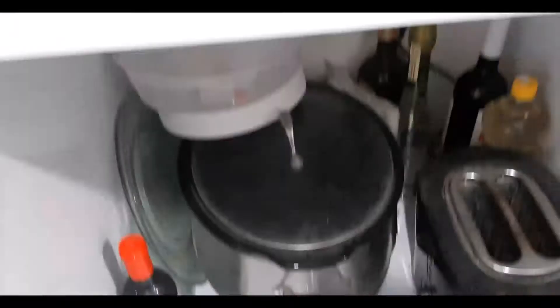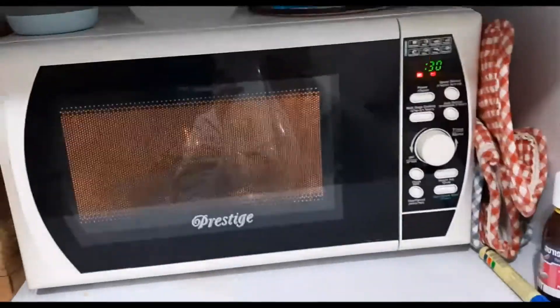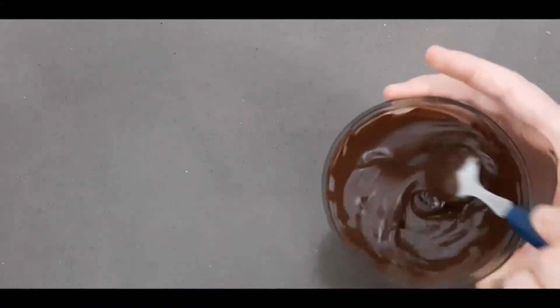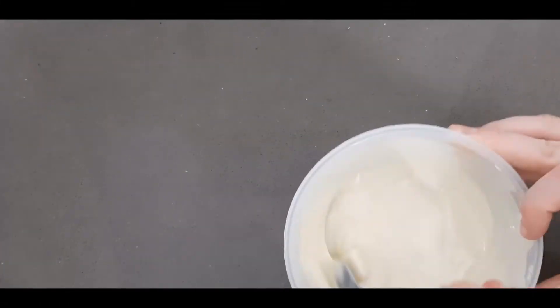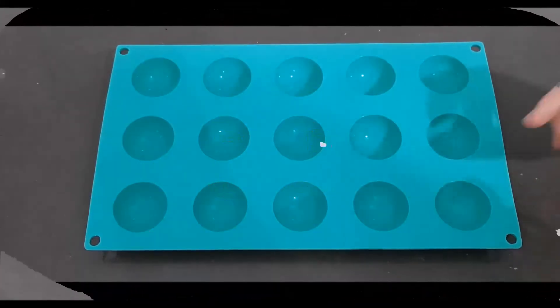We're doing 30-second blasts in the microwave, then using the trick from the previous video — adding in two extra pieces of chocolate after it's been melted, mixing that around. That'll give you that glossy look. I've melted up all my chocolate here.